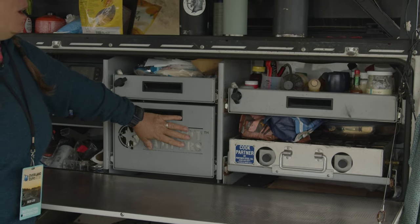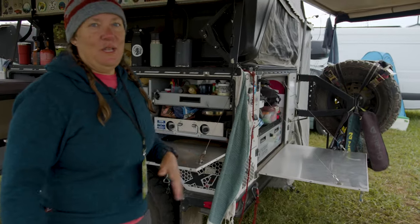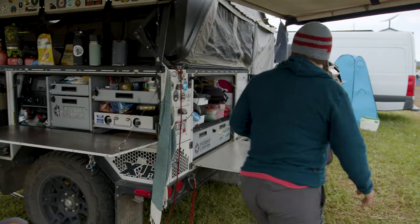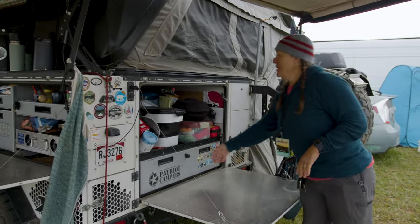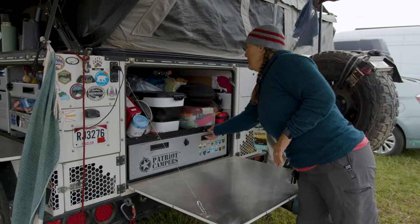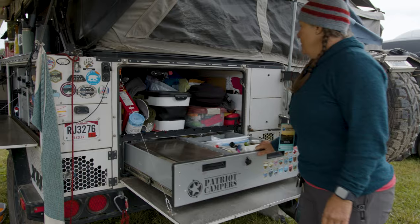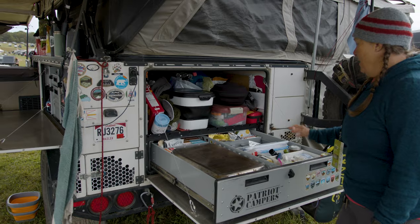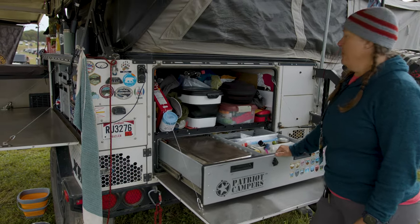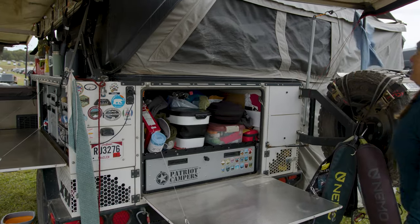This is our storage for tea and coffee, the stove, and all other little knick-knacks and miscellaneous things. This is all storage, and then this is like the equivalent of my pantry — just all of my extra food, cooking equipment, that sort of thing. And Gunner's food.